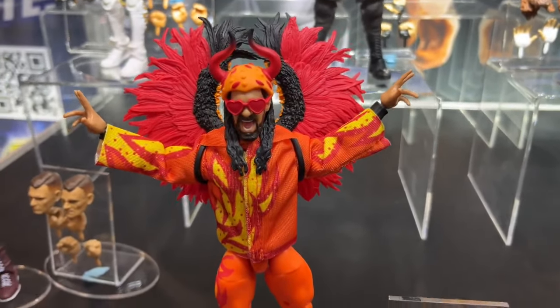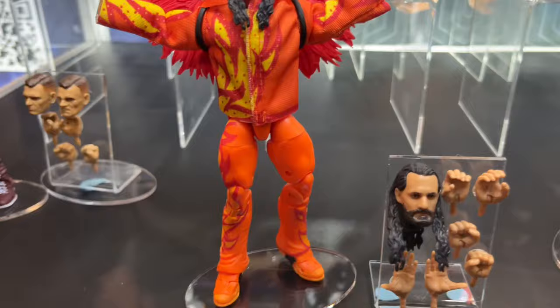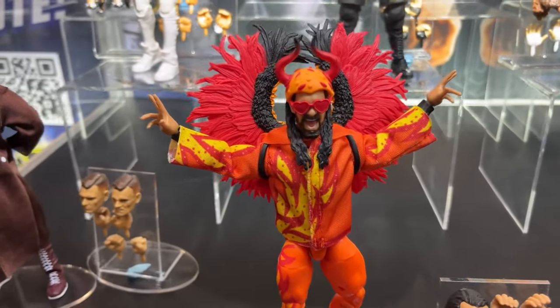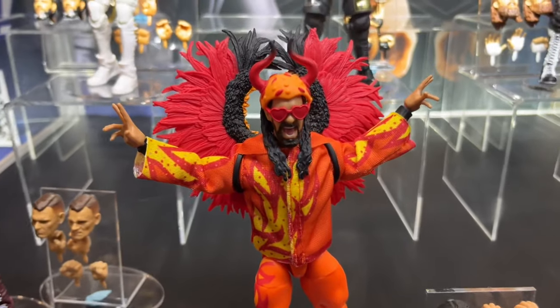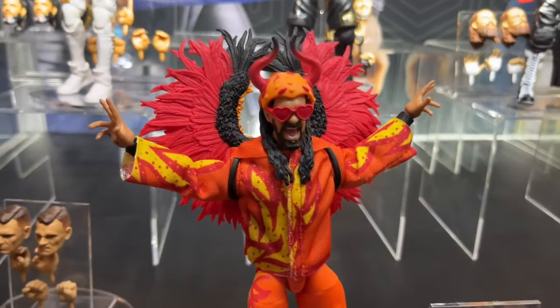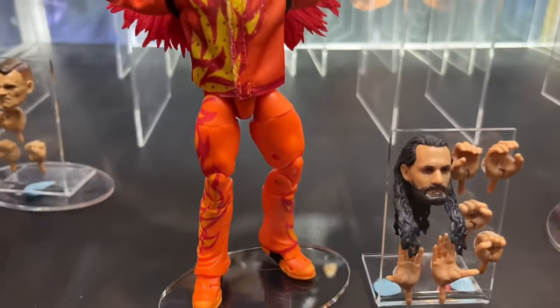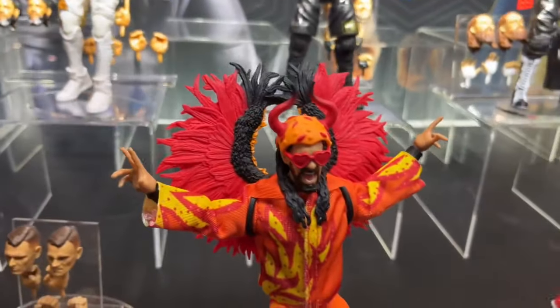Here we have a first look at the Ultimate Edition Fan Takeover Seth Rollins — a year in the making. Finally getting to see it here. It looks beautiful — a beautiful-looking figure. I am very, very excited for the way it turned out. They did a great job here. I like all the details. I wish the glasses were clear, but it's still a fantastic piece. Very, very unique going on here with this Rollins. It's going to be one of the top Ultimates of the year for sure.